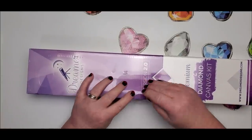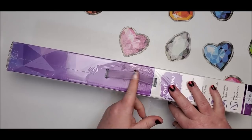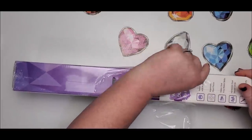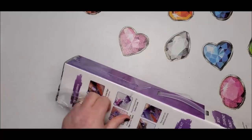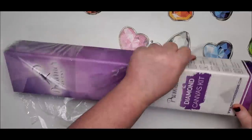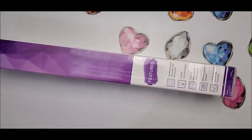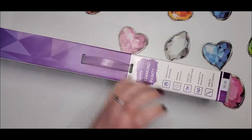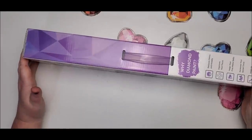One thing that is unique about the Dreamer Designs boxes is that they have a handle that comes on the top of them, so if you keep these boxes or keep your diamond painting in here while switching locations, that's a pretty neat feature. I did see something about the new boxes having shimmer, but this one doesn't seem to have it — maybe it was added a little later. This diamond painting is called the Winter Cabin.